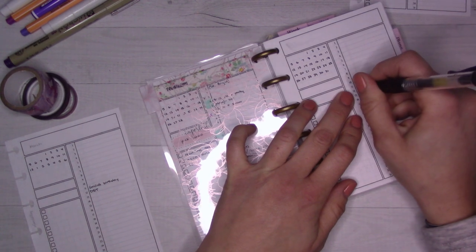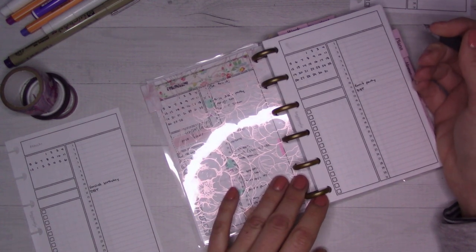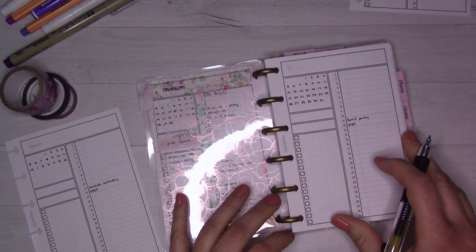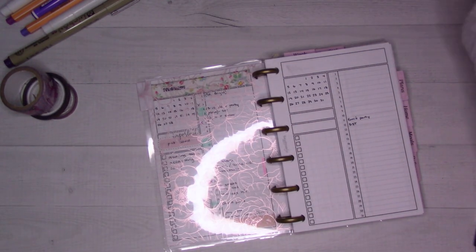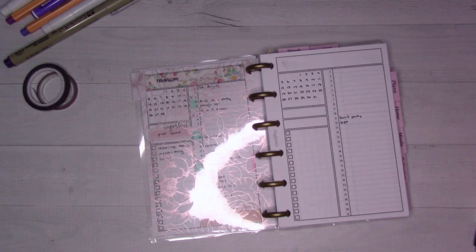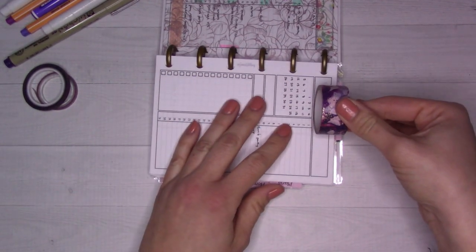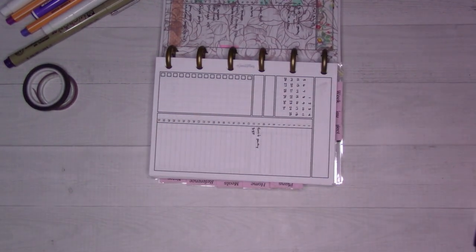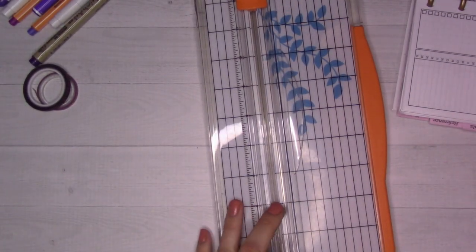Speaking of time changes, daylight saving starts on March 12th - that will be fun. It's always nice when that comes around. It's super sad - my poor daughter gets off school at like 4:30 and in December it would be dark by the time we got home. I was realizing I don't really have a washi that is the right width here - I might need to trim it. Let me figure out roughly how wide I need - it looks like about two of these lines wide.